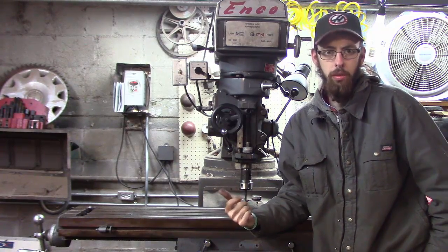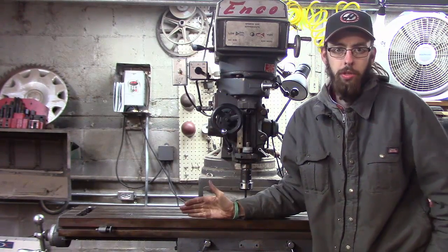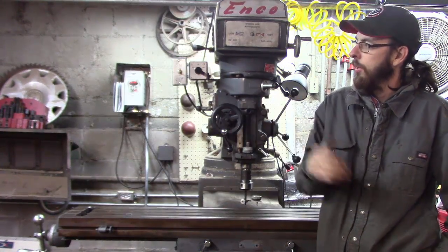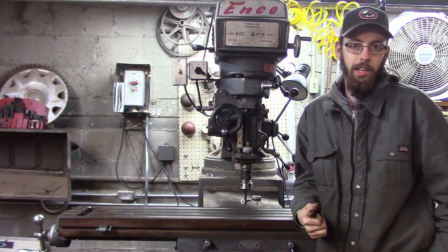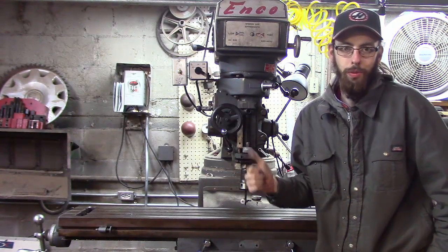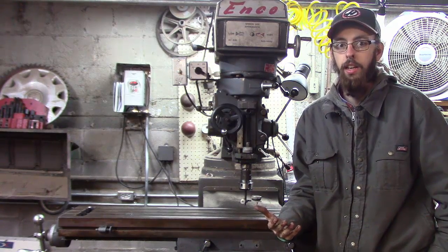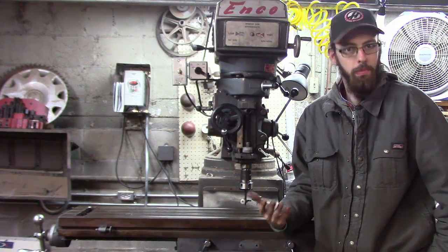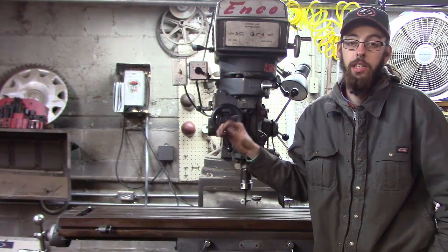They're actually very simple machines once you understand them, and that's true of anything. The cool thing about these machines is they can hold very tight tolerances. Most people think when they look at a mill, 'oh it can drill holes like a drill press' — that's an insult to a mill. They can cut gears, cut slots, mill faces flat, drill holes, cut keyways, all kinds of neat stuff. That's what a machine tool actually does. I'm going to walk you through the steps on how to set these machines up so they run properly.